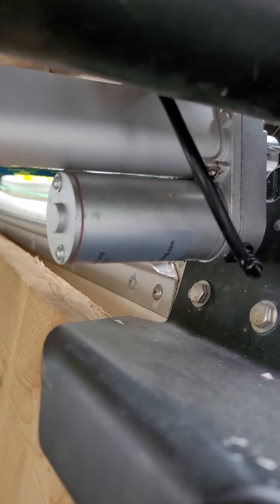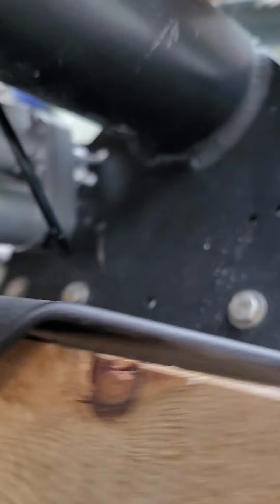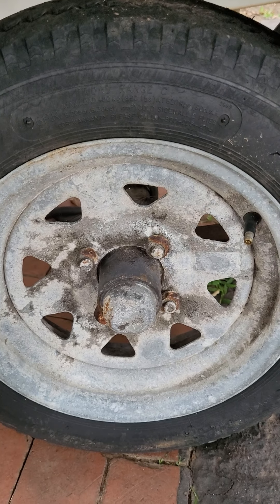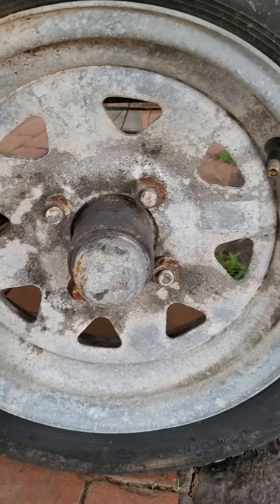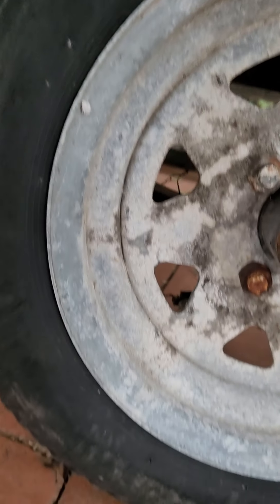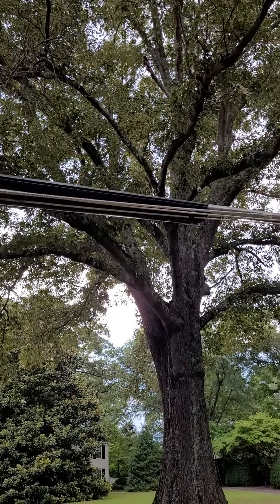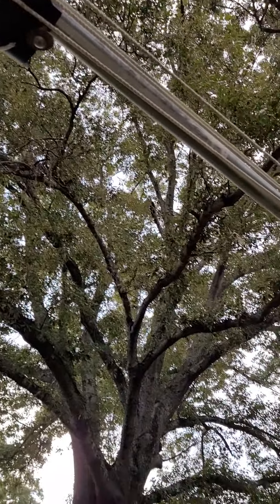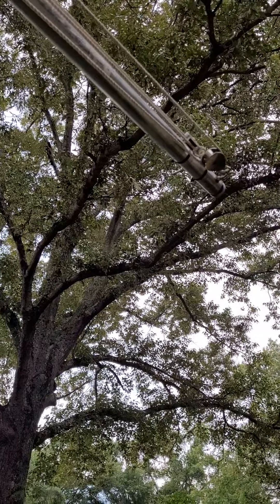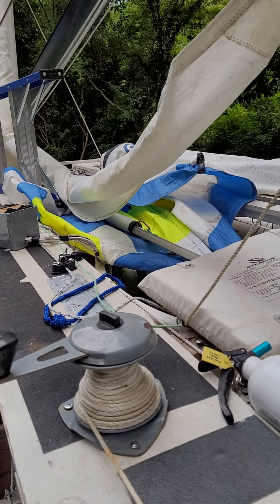This is a close-up of the linear actuator — you'll probably see the brand and stuff. The tire and the wheel. Notice the extension of the mast in order to allow the sail to be raised higher than stock, to get it up off the head so the boom doesn't hit you as much. That's a platter disk.